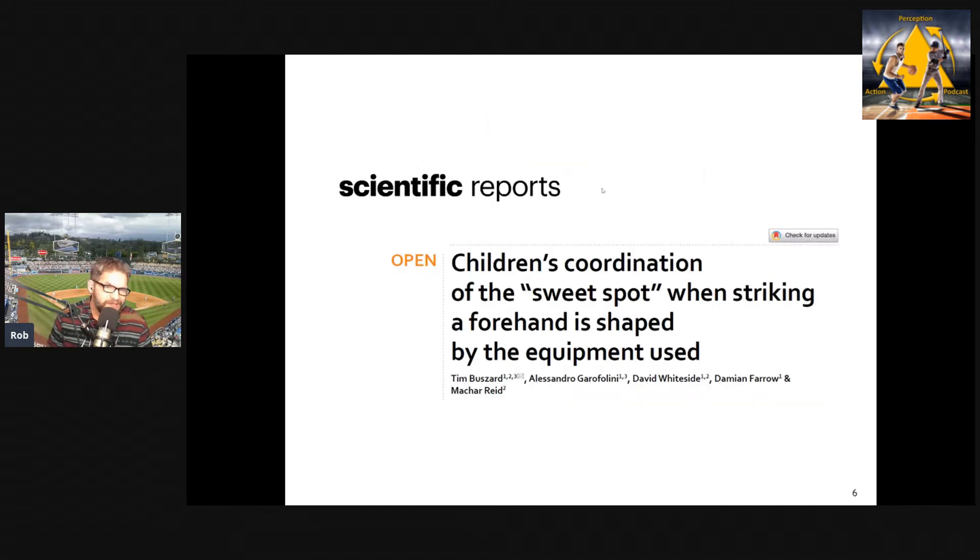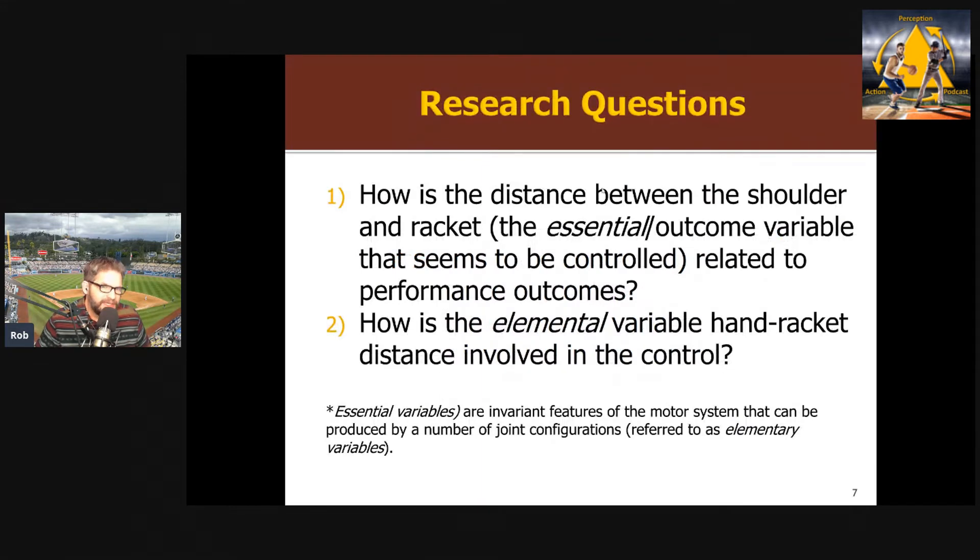The study I want to talk about today came out late last year and builds on this previous work by the same group — Tim and his colleagues. It's a really nice extension that looks at more about why we get these effects.